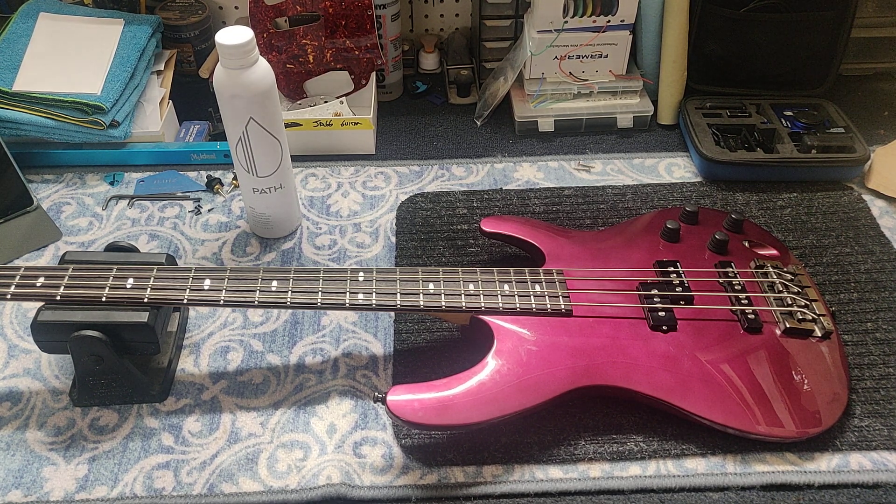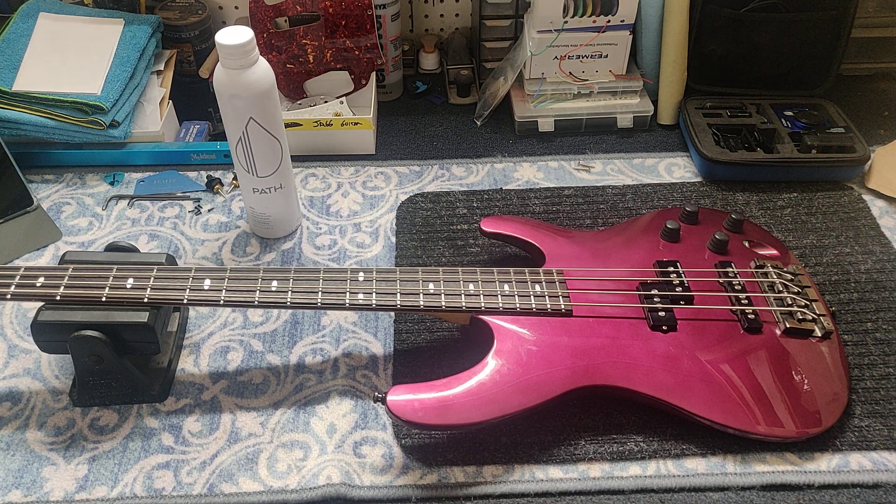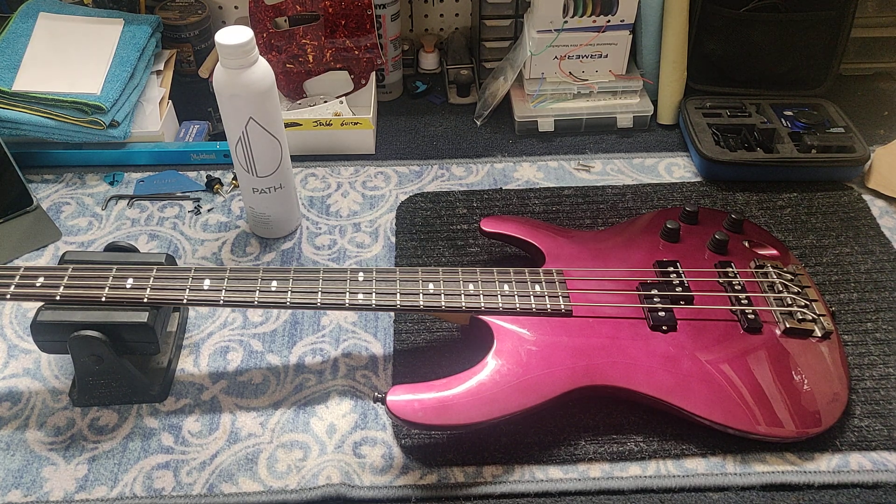Jackson was basically the guitar. And I remember it well, and BC Rich. This is made in Japan — definitely from the 80s, not the Korean or Indonesian models. It's still a very popular brand.